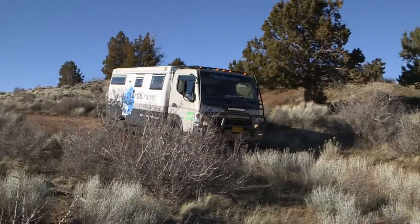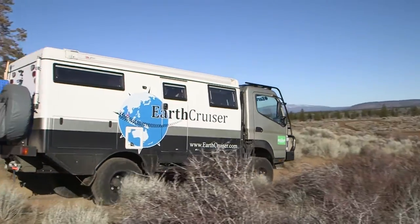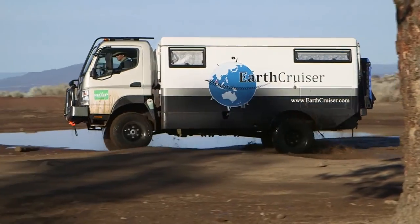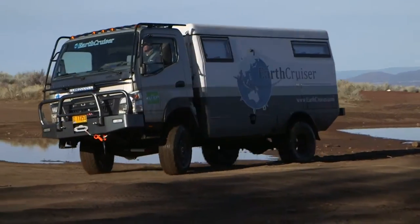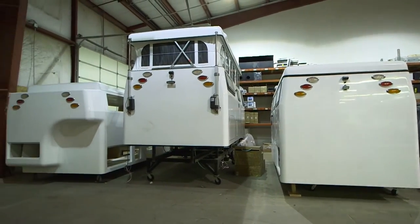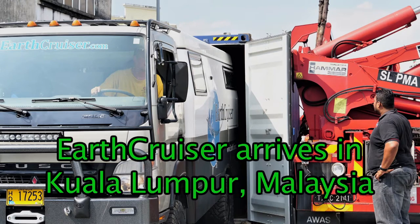Serious expedition travel calls for a specially built vehicle, and the EarthCruiser is the right rig for the job. The body is double-wall molded fiberglass with a structural foam laminate to provide strength and insulation. The size limit for an EarthCruiser was ensuring it fits inside a shipping container — that was the first critical dimension to sort out.